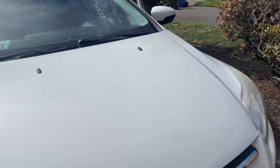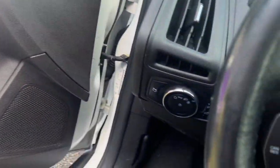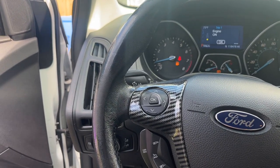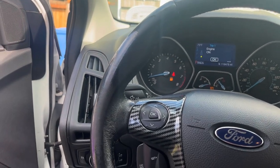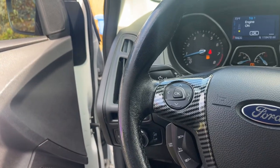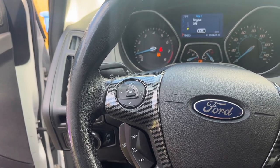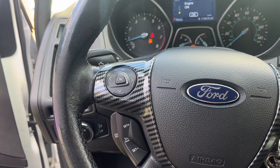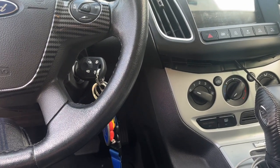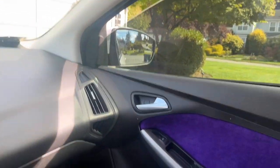Sounds good at idle. The way that first resonator is built, it traps a lot of sound because there are little pockets inside it — but if you switch it out for a different resonator or a straight pipe, you'll get a lot more sound. The second smaller resonator near the back is more for reducing drone in the cabin, so I'm not going to replace that one because I'd have to cut it and weld something back on. Luckily the front one I can just take right off.